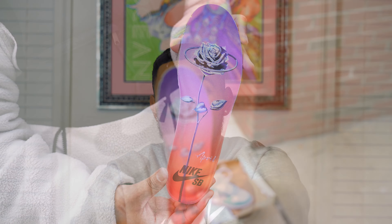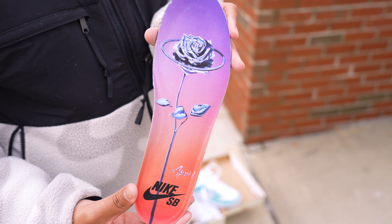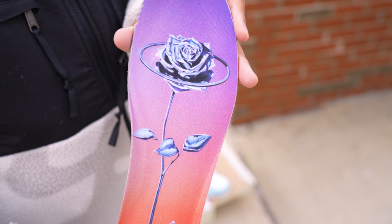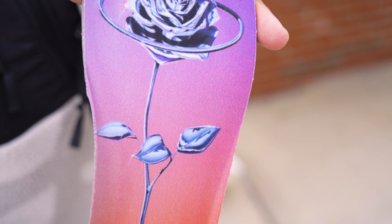Another beautiful detail that comes with the shoe is these insoles. This is the custom April Skateboards insole and as you can see it has that chrome beautiful rose with a nice fade detail — I think it looks really beautiful on the sneaker. Details like this are what really make me appreciate these collaborations, because obviously it's not meant for everyone to see other than the owner of the shoe, but I love the effort they put into imprinting this.